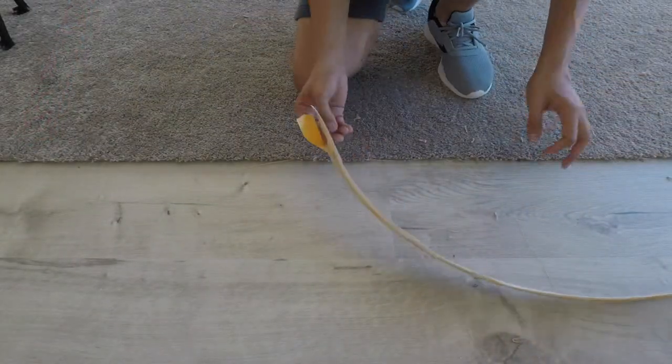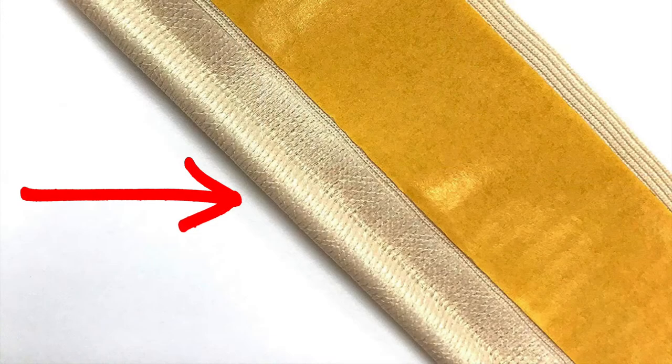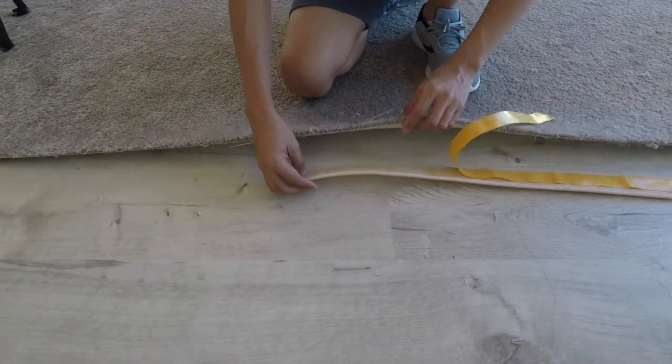Starting in the middle on the long side of the rug, lay down the binding with this side on the outer edge of the rug. Peel back the yellow tape and slip it under the edge of the rug.